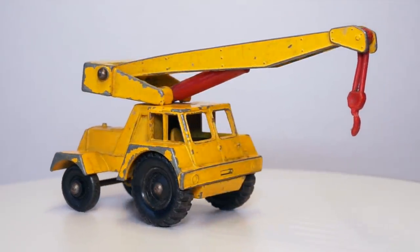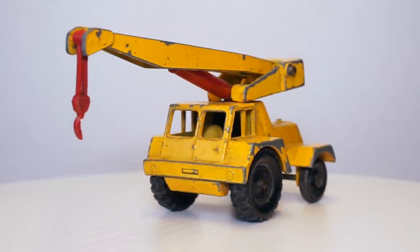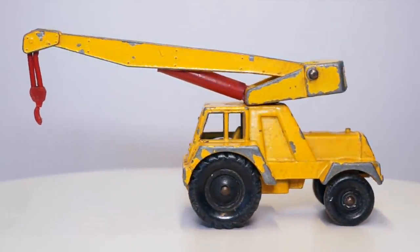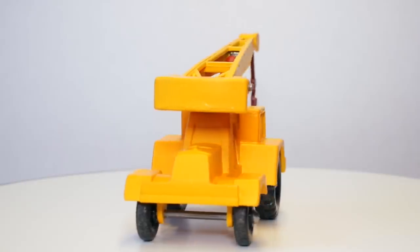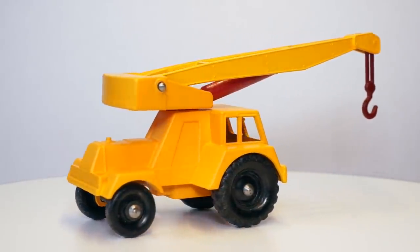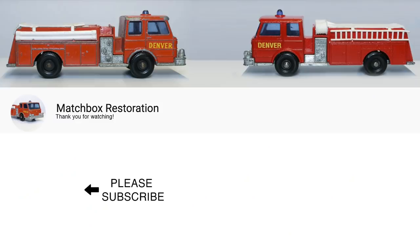And that's it! The Taylor Jumbo Crane started off with a worn hook, chipped paint, and a crane that tilted to the front. After mounting a new hook, reshaping and repainting the whole model, it's looking like new again. I'm happy with how this one turned out. Please let me know what you think and hit the subscribe button to get notified when I'm uploading a new video. Also keep your eye on the community tab of my channel, where I'll let you know what I'm working on. If you'd like some more exclusive insights and previews of my next restorations, please join me on my Patreon page. And as always, thank you for watching!